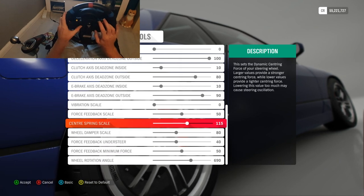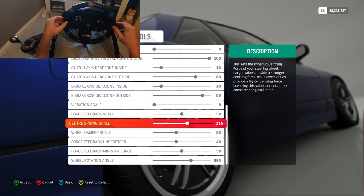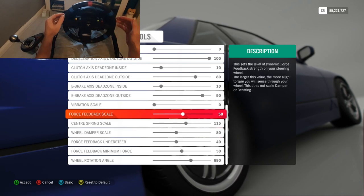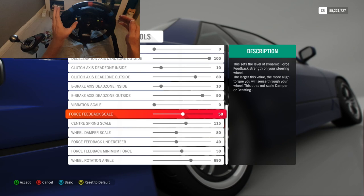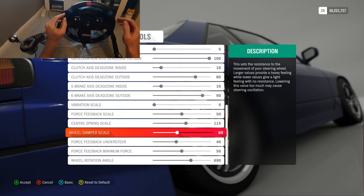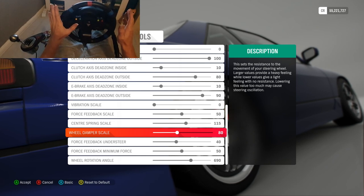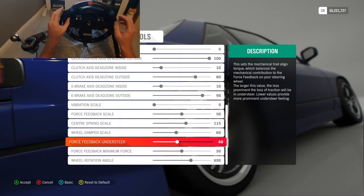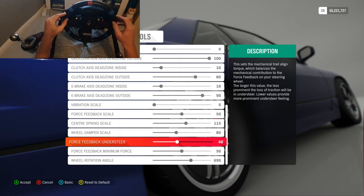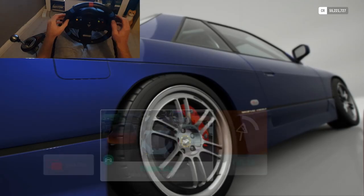Other than wheel rotation angle, the center spring scale is super important — this is what centers your wheel, so when you're transitioning between drifts this is the power that brings your wheel back to center. Your force feedback scale is the power of the force feedback and you need that somewhere in the middle. Your wheel damper scale is how heavy or light your wheel is to turn — personal preference, I've got it just erring on the side of light over medium. The force feedback understeer setting is the wheel telling you when you are losing traction through the front wheels.